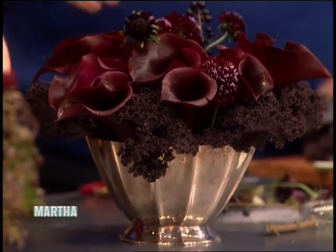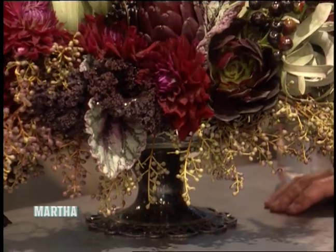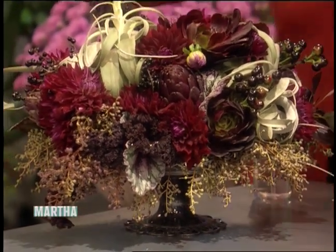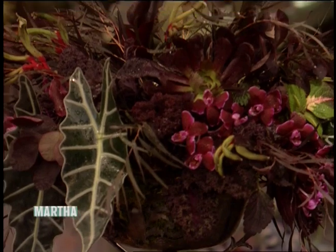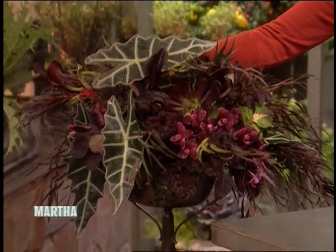Where do you get this pretty little vase? Actually, these are all my own — I collect things. I go to flea markets consistently. For something like this you can have fun — you can use a tarnished silver plate. It doesn't have to be polished for Halloween; you want it to be a little bit out there and surprise your guests. It's old, it's funky. What's this? It's an alacondra leaf. Isn't it beautiful? They sort of look like wings or bat ears.